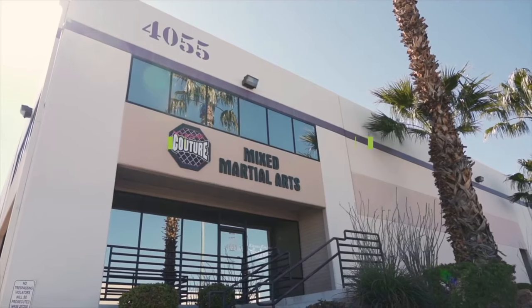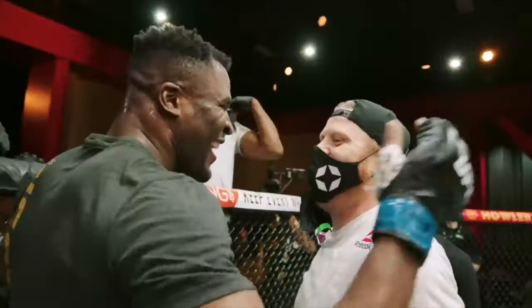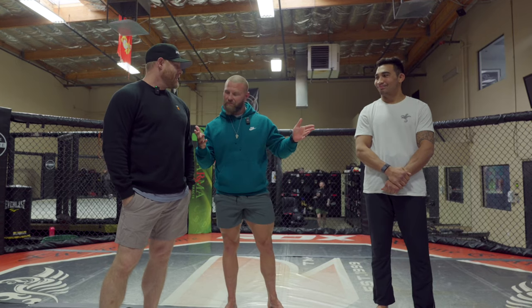All right guys, so we're here at Xtreme MMA. Eric Nixick — one of the best MMA coaches in the game, hands down, yes I said it and I'll keep saying it. Today we're going to go over some cage control stuff out of the open stance. This is Pune Hele Soriano. Pune will be fighting December 2nd, Austin, Texas. All right, let's take it away.